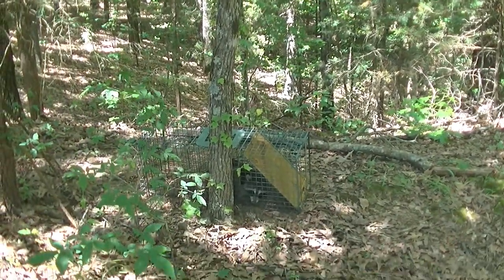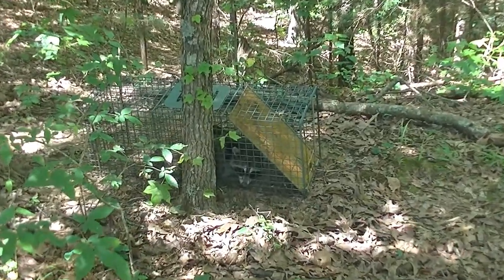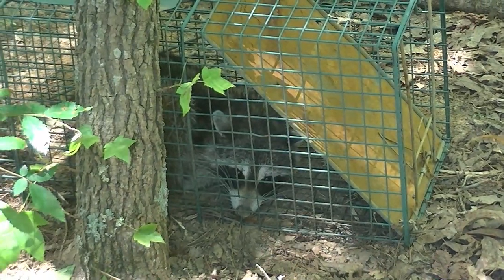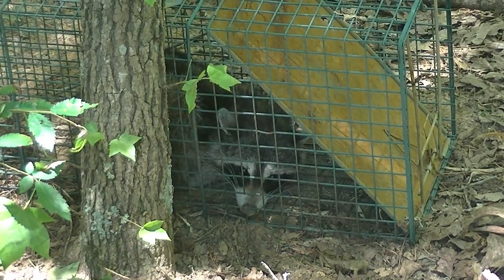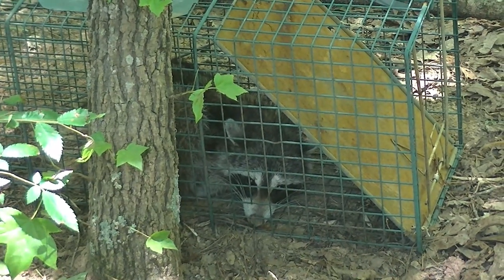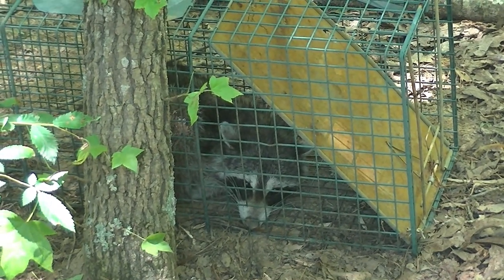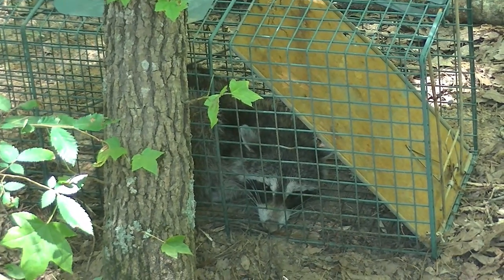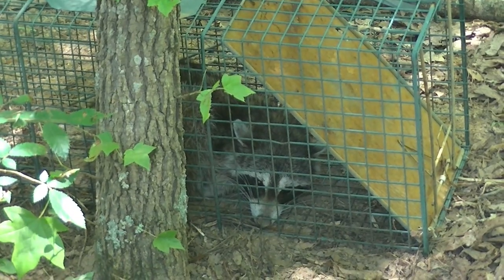Y'all see the chicken eater right there in the trap? Check this out. I think what we're going to do today is our first Ridgelife Catch Clean Cook. We're going to take that raccoon right there — that's Mr. Chicken Eater — and make him into a smoked meat delicacy. So let's get him dispatched, cleaned out, and we'll get him on the smoker.